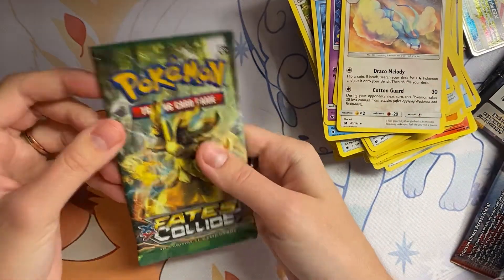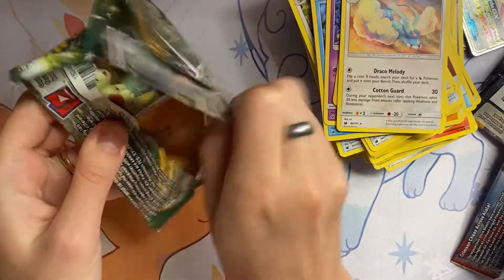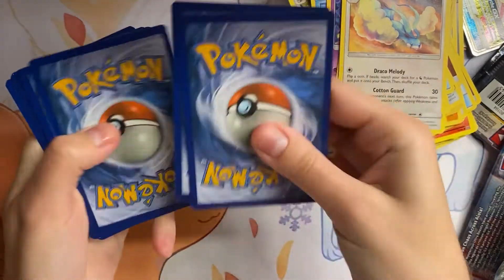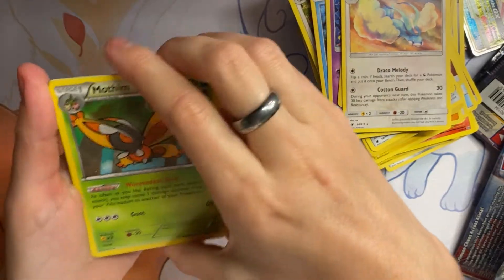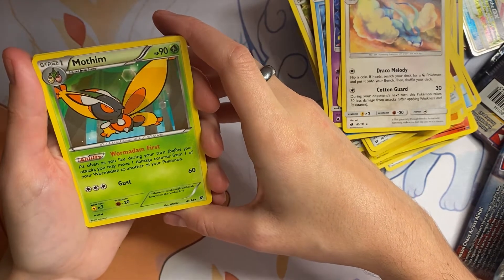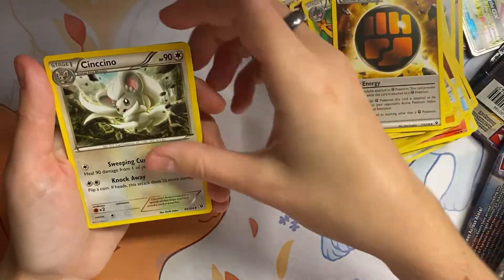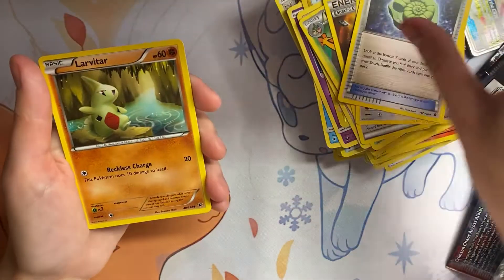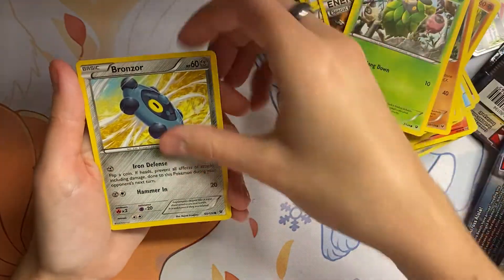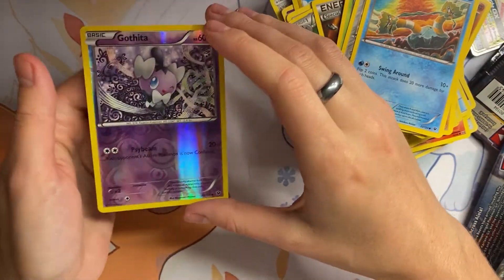Our last pack for this one — we have Fates Collide. I don't think I've had this Pokemon before, card-wise. And Jolteon is our Shiny.